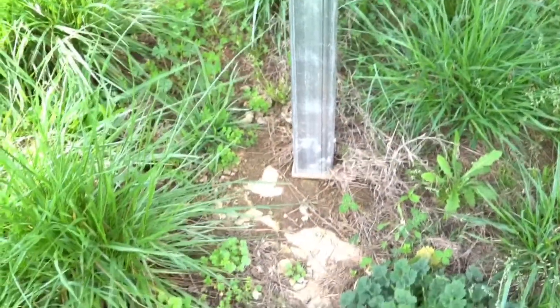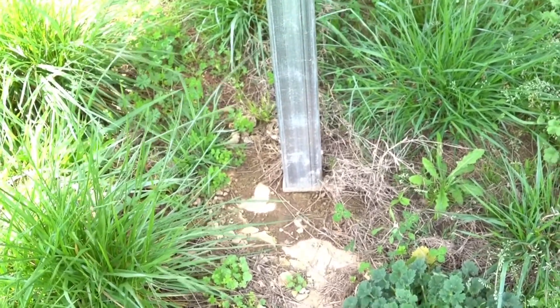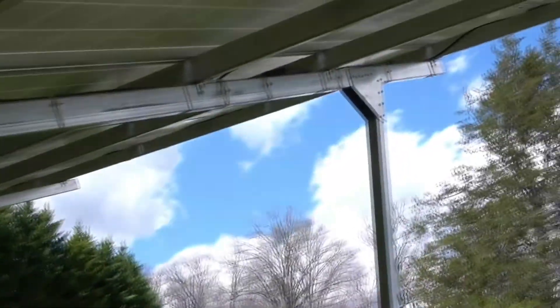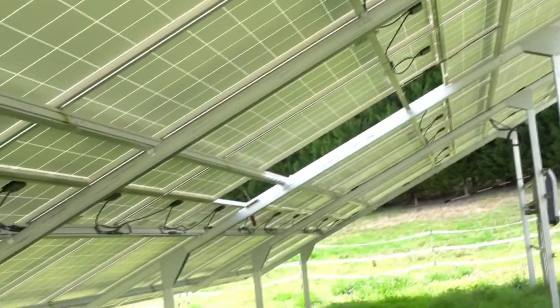Each of these footings is roughly 2 feet deep, roughly 10-inch diameter. This framework is bolted to the footings. It's been pretty sturdy — I haven't noticed much swaying or anything in the breeze, and it's kind of breezy today.